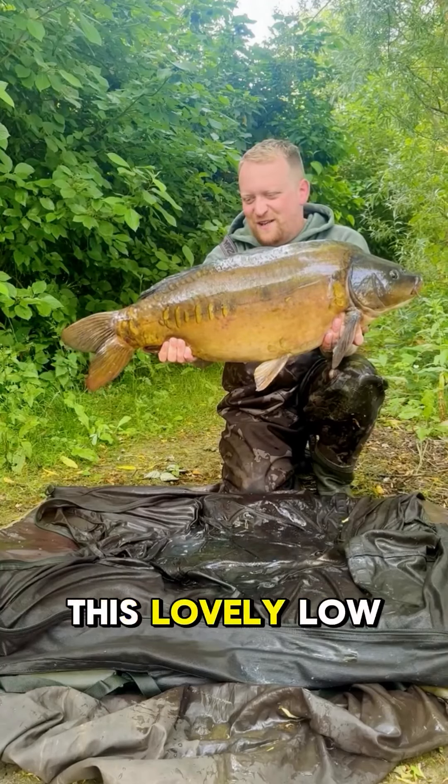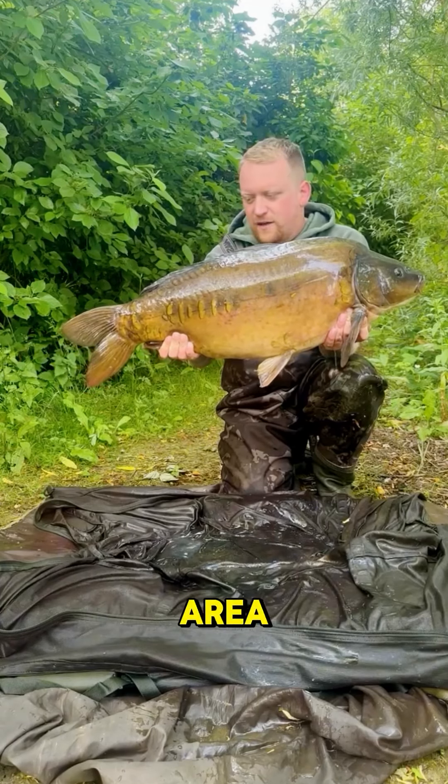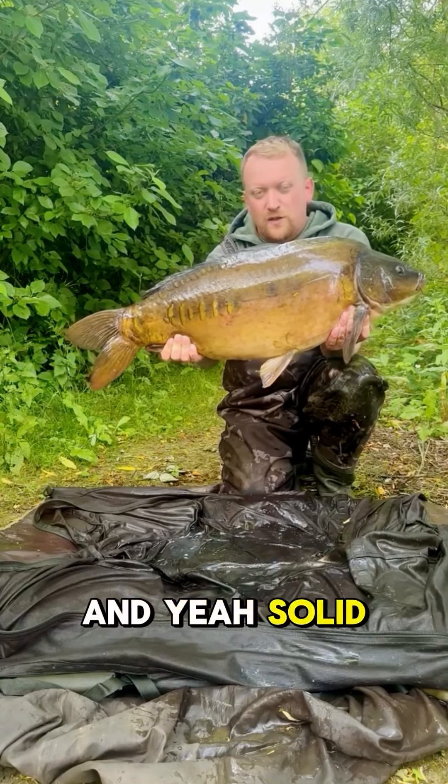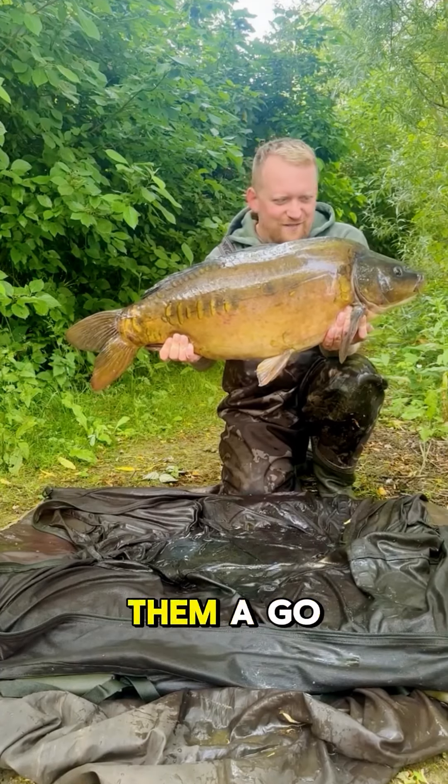This lovely low-thirty came from a solid bag fished over a lightly baited area. Yeah, solid bags — they're not just for small fish, so get out there and give them a go.